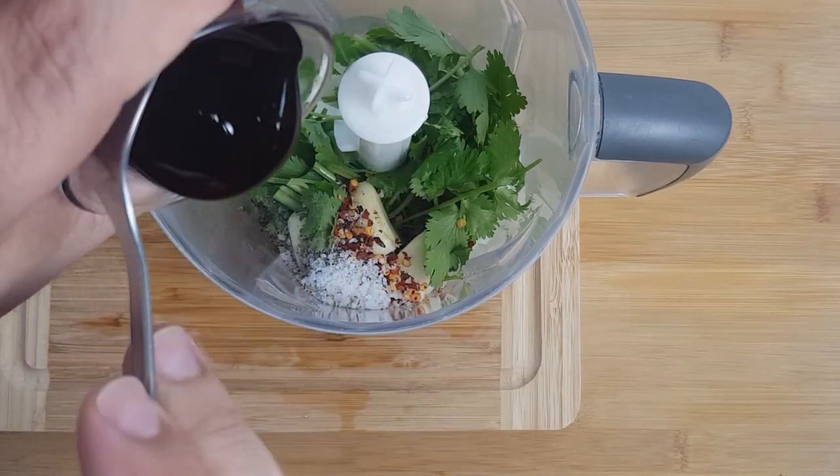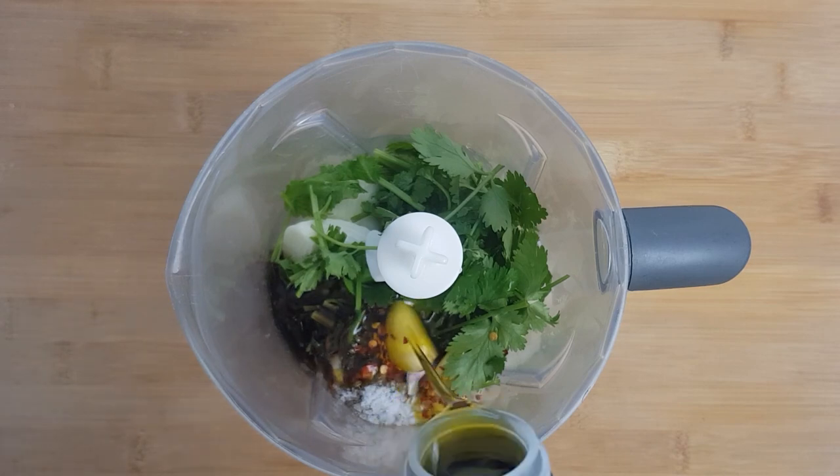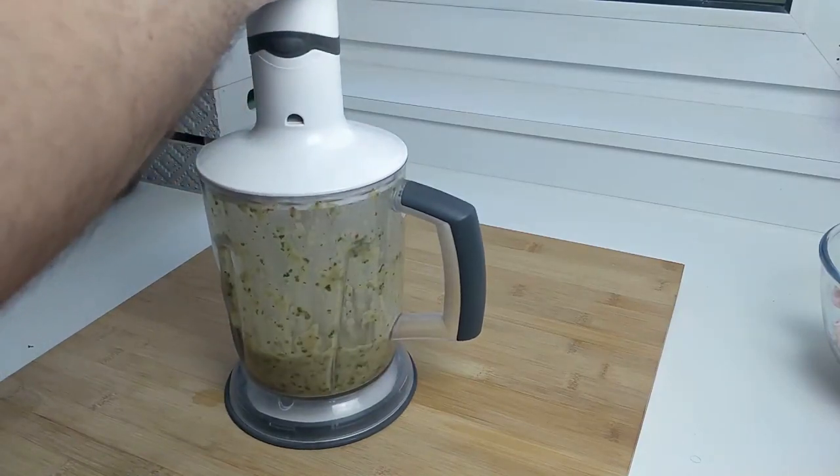Next we'll add the star of the show: the pomegranate molasses, which will add some sweetness and deep flavor. Follow that with some olive oil. Now blend it all together nice and fine — you should be left with a semi-liquid marinade.